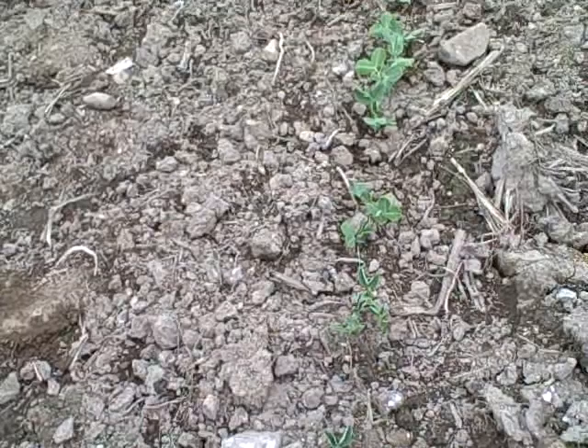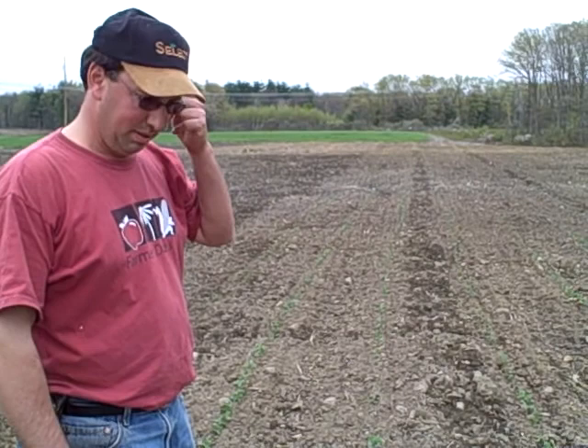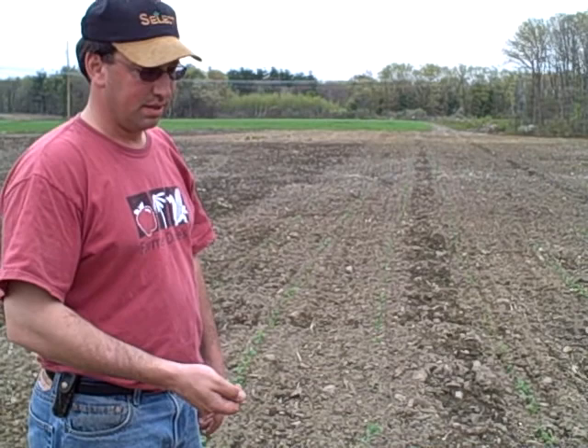Here we are at Farmer Dave's in Dracut. It's May 4th, 2009 and we're in the first pea patch. I planted these peas right around April 17th, I believe it was. We've got three different varieties — two varieties of snap peas and one variety of snow peas.